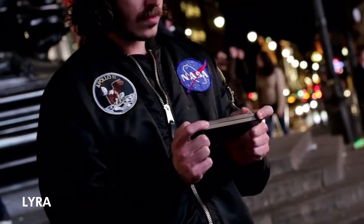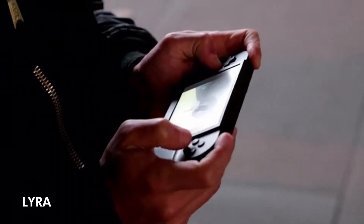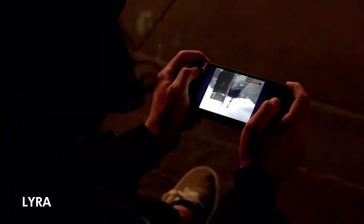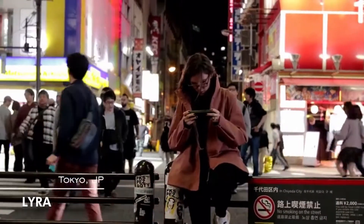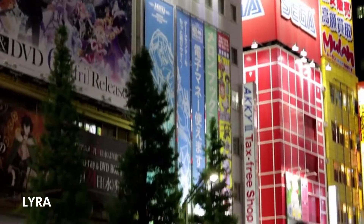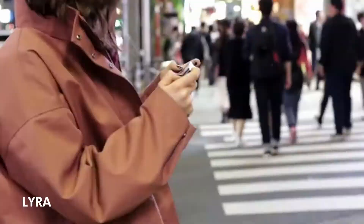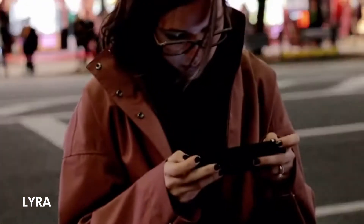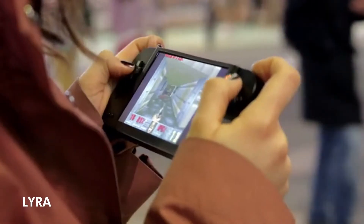This is Lyra, the handheld game console. Lyra will bring all the history of video gaming in the palm of your hands. Play your all-time favourite video games whenever you want, wherever you want. Lyra can virtually emulate any game console of the classic era, making it possible for you to carry hundreds of them in your pocket.